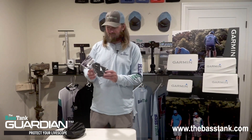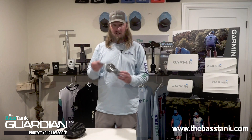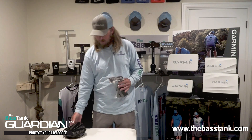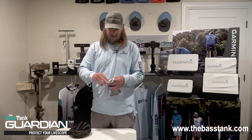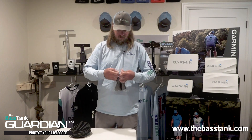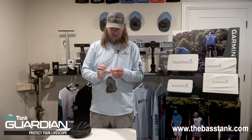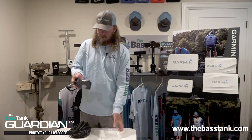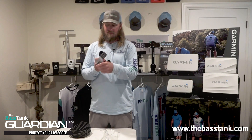You can find these on our website and we've got them in inventory ready to ship. I'm going to go ahead and open this up and show you guys on this LiveScope transducer how it functions — let's pop this bad boy open. Easy as that, we've got Bass Tank velcro on there.